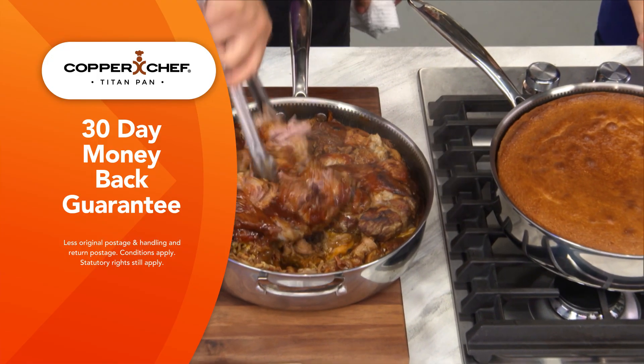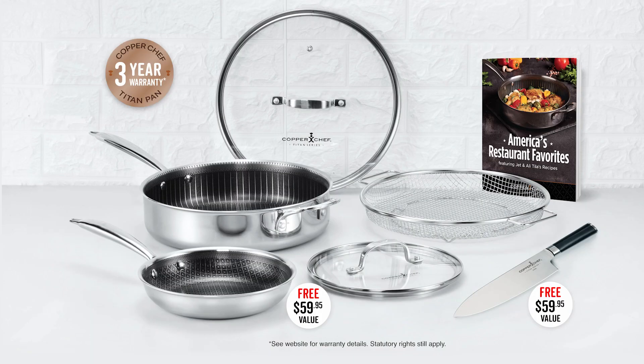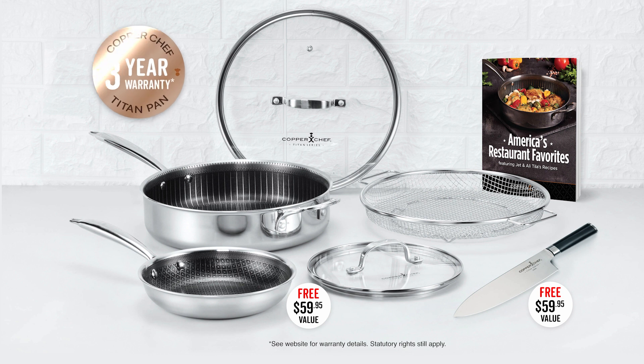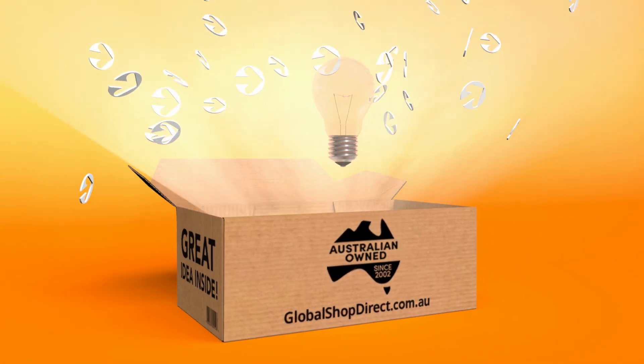Plus the Copper Chef Titan Pan comes with Global Shop Direct's 30 day money back guarantee. So you'll get everything you see here, including over $100 in free gifts and a three year warranty, with your Copper Chef Titan Pan. Order yours now. Great idea! Global Shop Direct.